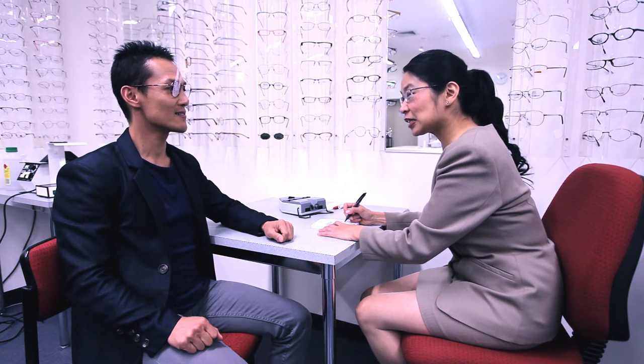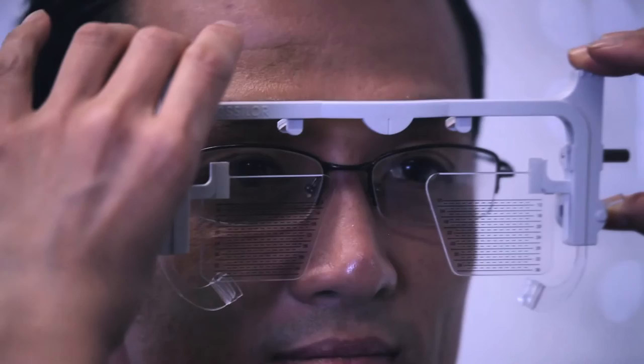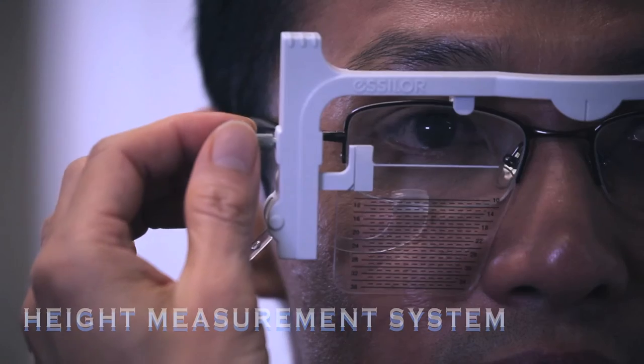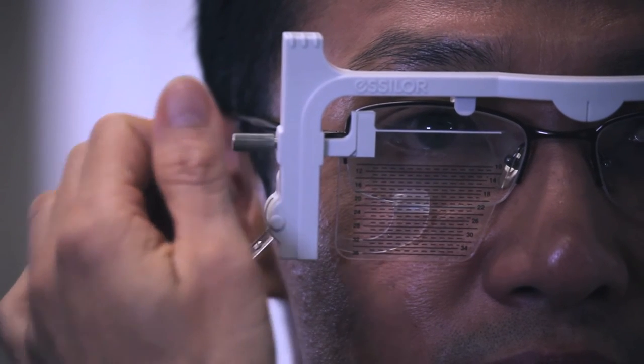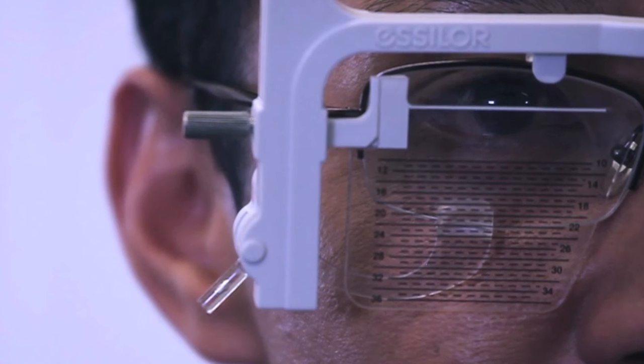The dispenser engages the client in conversation whilst assessing the heights. A third method involves a gauge called the height measurement system. This gauge clips onto the frame and the scales can be wound up and down until the top of the scale is in line with the reference point — which, in the case of progressives, is the center of the pupil.